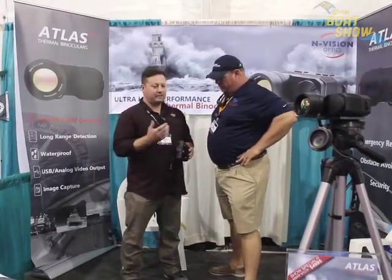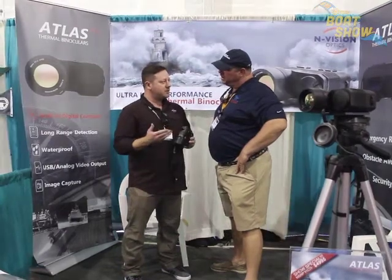Sure. So Envision Optics — we're a company out of Needham, Massachusetts. This is the first commercially available thermal binocular in this size with this technology inside. It's the same technology that's included in military systems, and we're now able to sell it commercially.